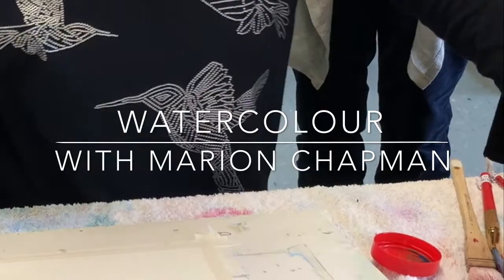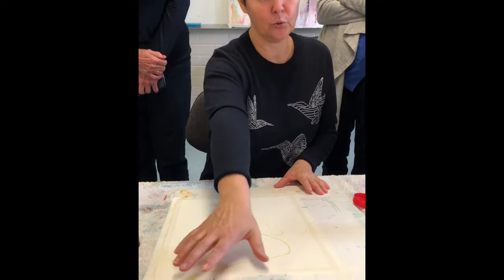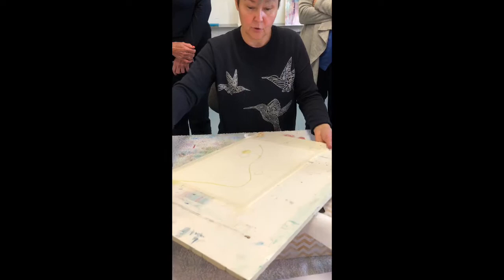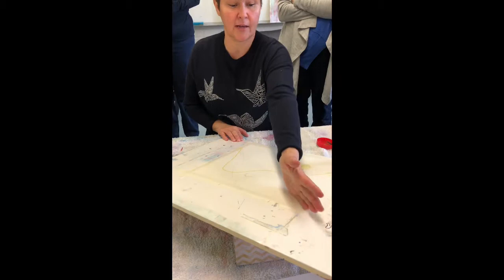Magenta and turquoise make the most divine purpley-grey together. My stick comes up like that and goes down, and I'm about to do a pour. If you like the idea of a sky look, you could pour in a blue and maybe put green down there — that kind of looks like sky and earth. I like adding drama by doing a pour, and I'm going to spray it then pour it in this direction.